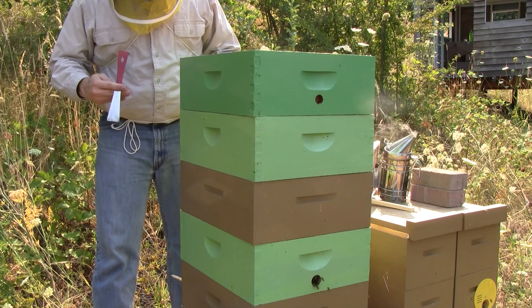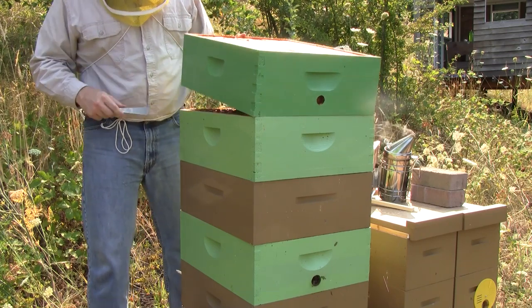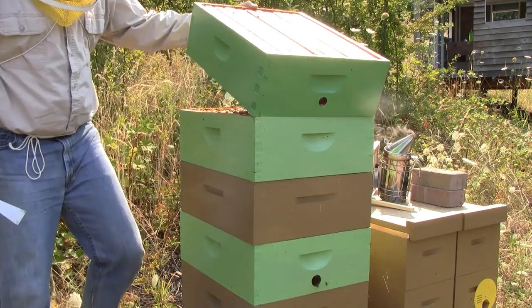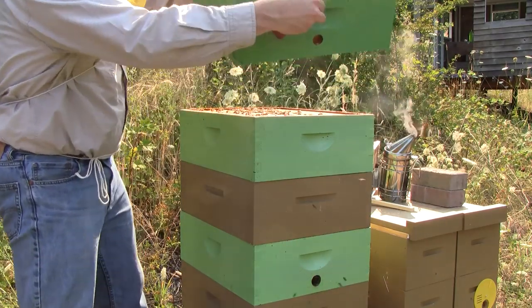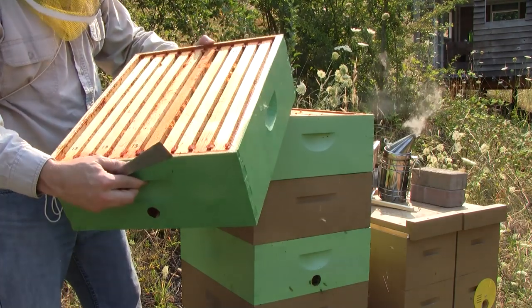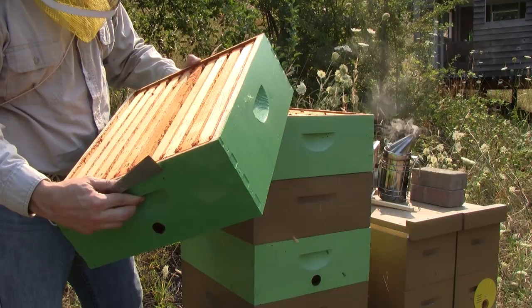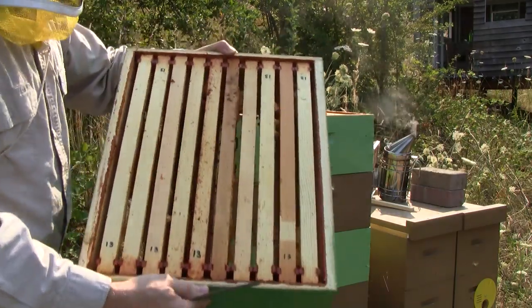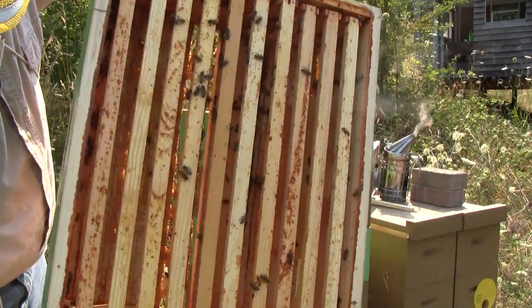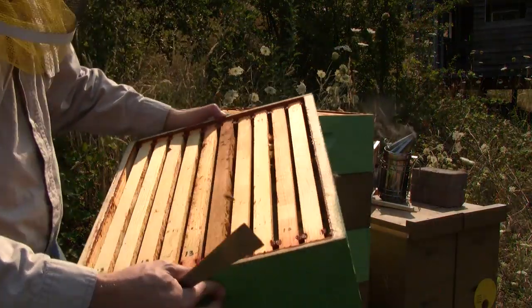I put this fifth box on right at the beginning of the nectar flow. They never filled it — it's empty. I gave them some drawn comb with honey in it to lure them up, but they didn't move up there. It's empty. If it was full of honey I wouldn't be able to do this. There are a lot of empty frames in there.